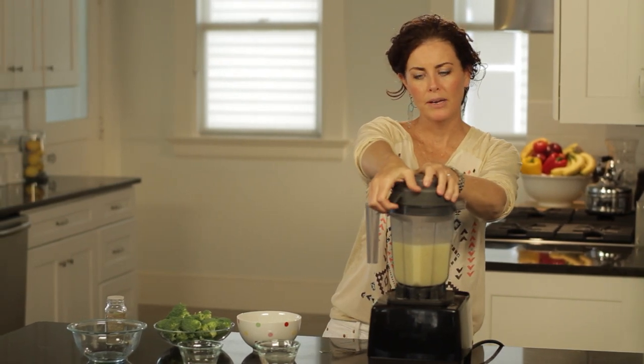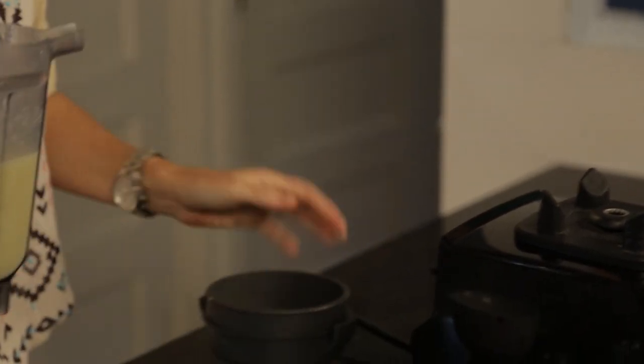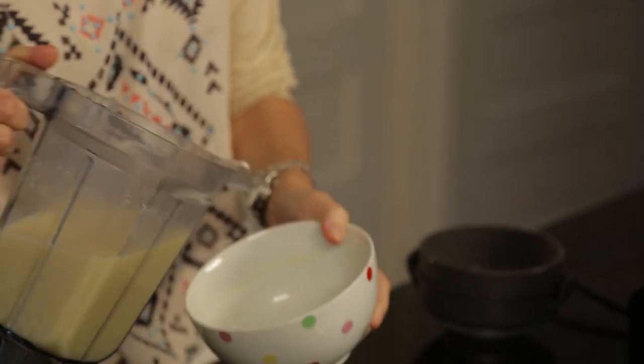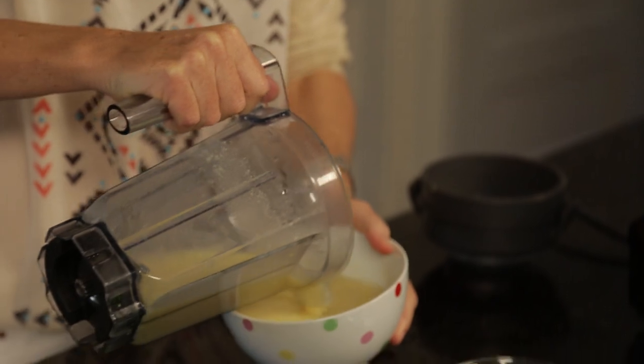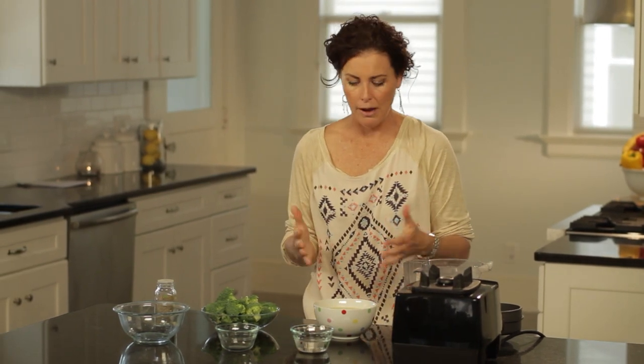Potatoes get a bad rap for being fattening, but they're actually really high in vitamin C and potassium. They're not bad for you, and very few people are allergic to potatoes, which is such a relief. They go well with things and can sort of imitate gluten and wheat, so you don't have to have that with this.